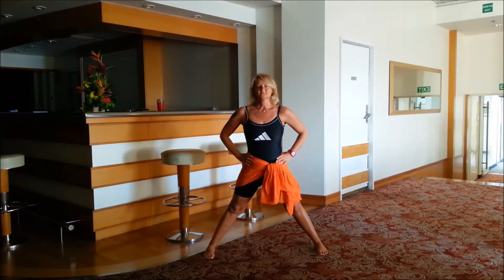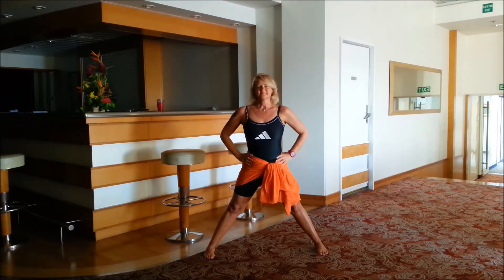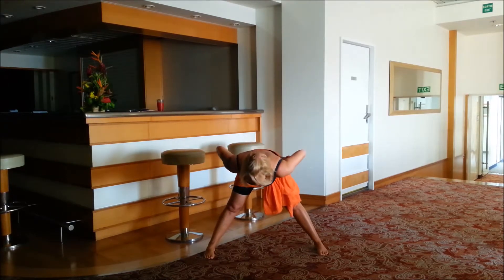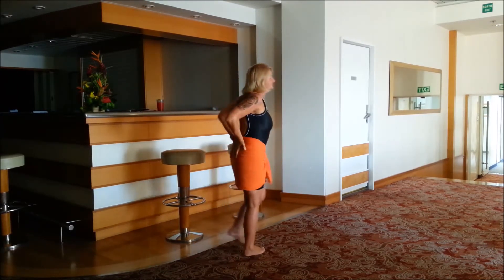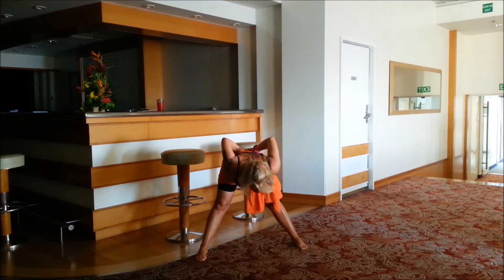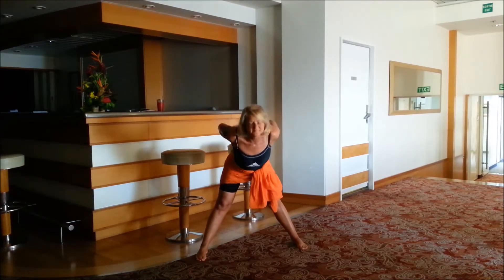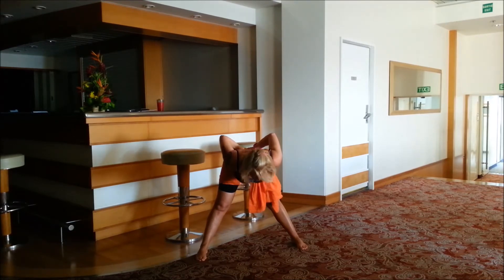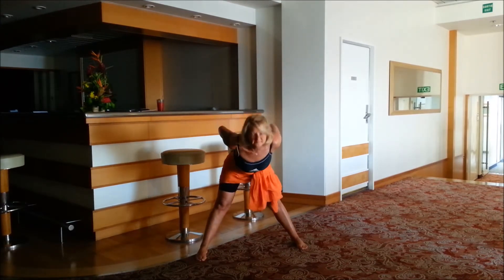Come back up. Inhale, exhale forwards — try and keep the back flat if you can. Remember, nothing should hurt, so if it does then stop. Coming back up, inhale, exhale forwards, head and neck relax, and coming on up. If you want to, we're adding a lower back bend: place the palms into the lower back, squeeze the elbows together, inhale, exhale look up, inhale, exhale forward. Again, inhale, exhale look up, inhale, exhale forward.